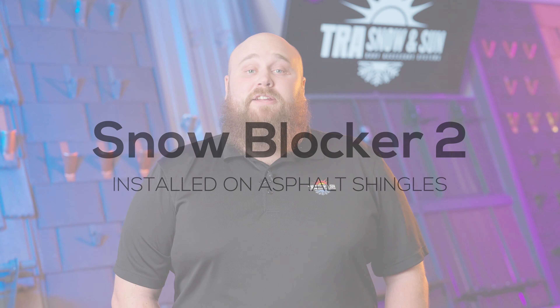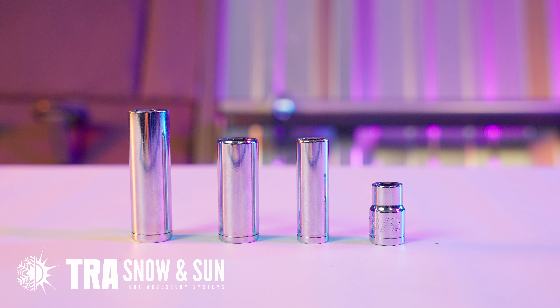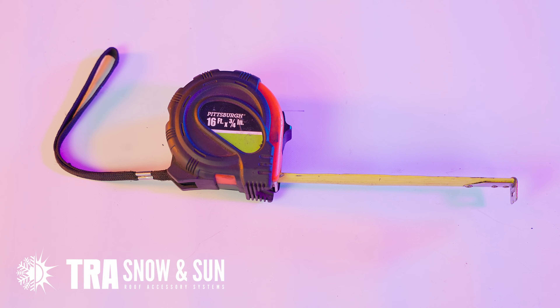Hello, Ben Anderson here with TRA Snow & Sun. Today we are going to be installing a SnowBlocker 2 on some asphalt shingles. Tools you'll be needing: a drill with a 3/8 inch socket and a 7/16 inch socket, a 4mm Allen, a chalk line, a tape measure, and a grinder with a cutting disc or a hacksaw.